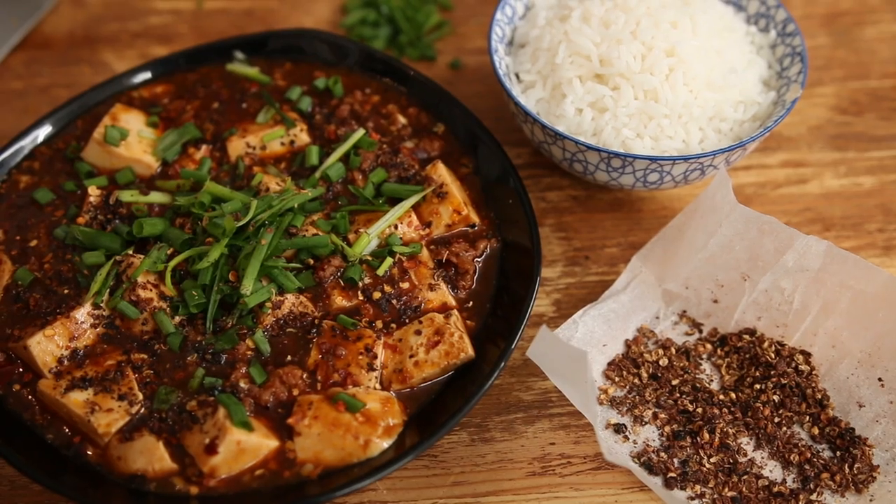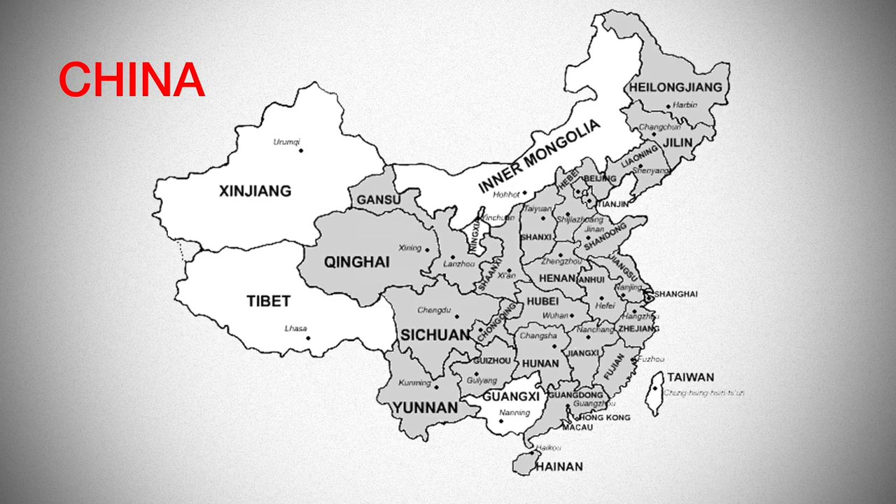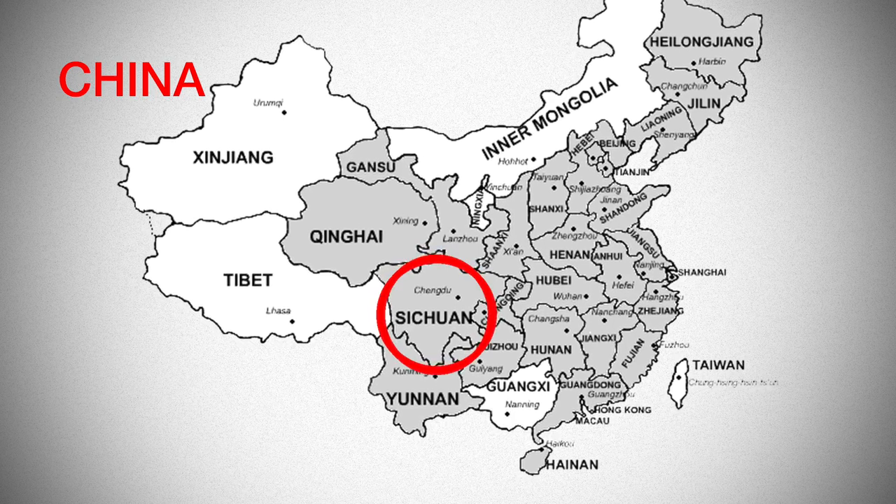If you had some problems understanding me in the previous video because of my accent, then I believe this video is gonna be an absolute nightmare. You've been warned. It is a savory and very hot dish from China, and more precisely from Sichuan cuisine.